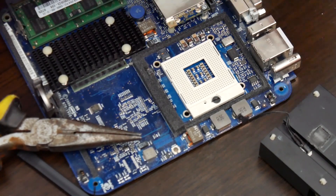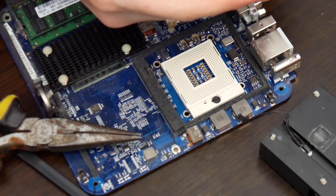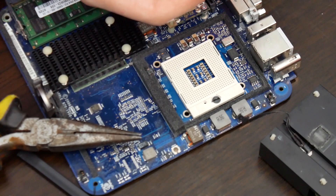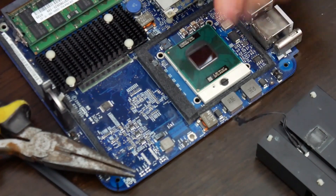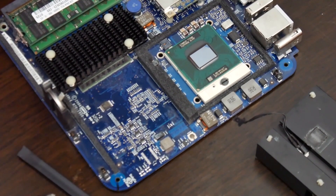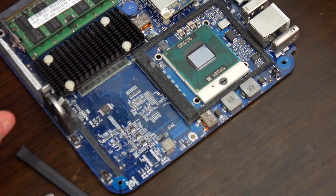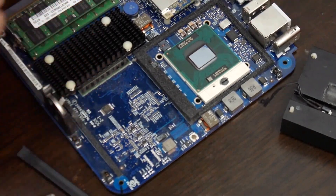And now we put in the wonderful T7200. It's in — the CPU is in.